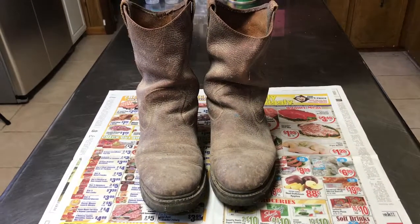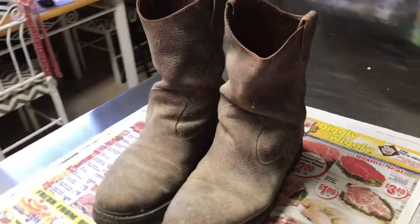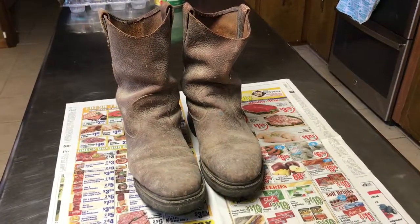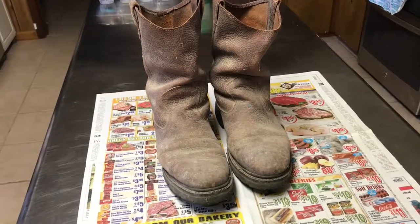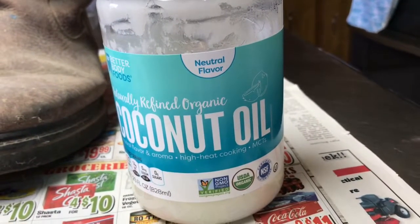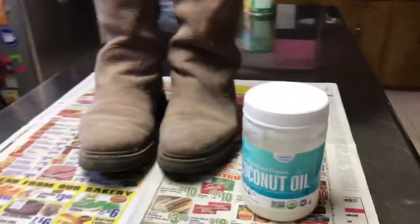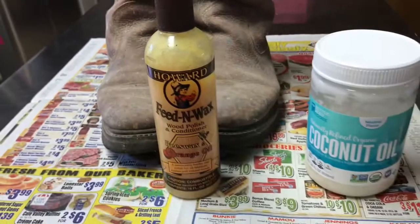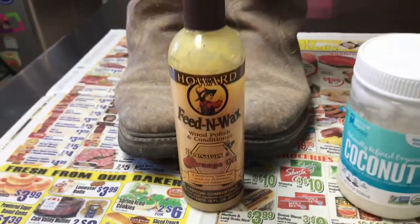I've got a whole pair of Wolverine boots here — dirty, dusty, been sitting around, haven't done a lot with them for a long while. I recently made a leather sheath and used some different products on it to condition and treat the leather. So I'm going to test a couple things on these boots. One is coconut oil straight out of the jar, and the other product is actually made for treating wood — I picked it up at Lowe's. It's called Feed and Wax, and it's orange oil and beeswax.